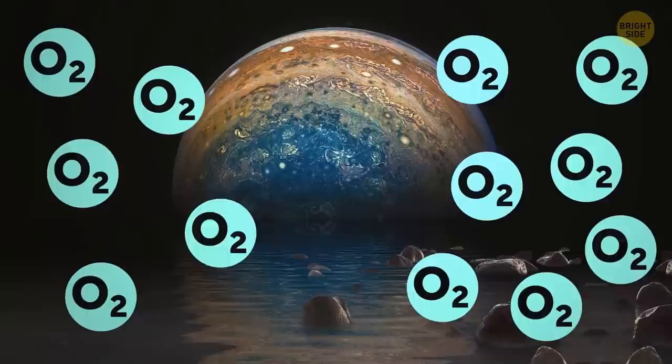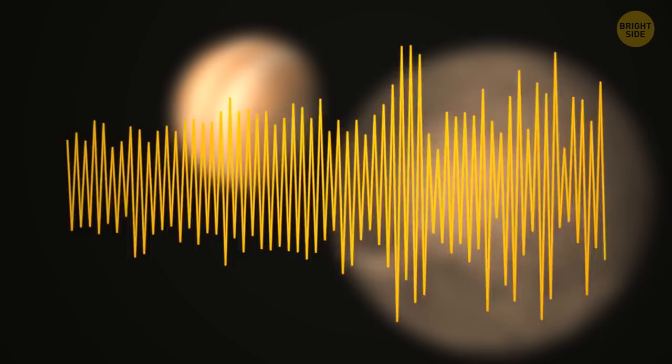Another cool aspect of Ganymede is that its atmosphere contains oxygen — but don't get too excited, it's not nearly enough to support any lifeforms. Back in December 2021, a 50-second audio clip was released, previously recorded by NASA's probe on its Ganymede flyby. For the inexperienced, the sounds were more similar to those of an old dial-up internet connection, and because of its quirky tunes, Ganymede was soon nicknamed Jupiter's singing moon.